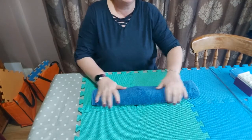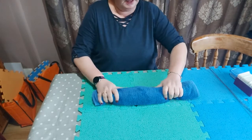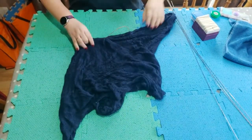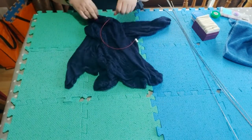I've soaked the sweater in lukewarm water, rolled it up into a towel, and then I'm just squeezing out as much water as possible. This sweater was knitted in two pieces.